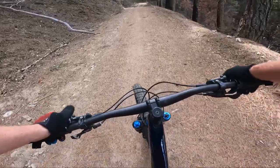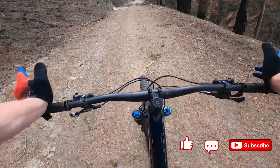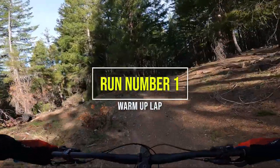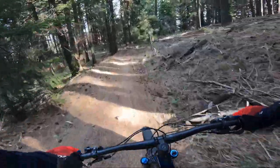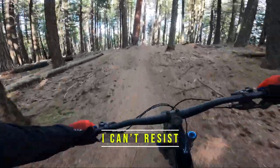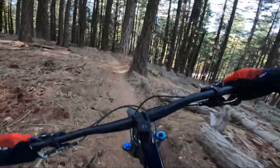Stay tuned to the end. If you guys have made it this far, go ahead and smash that like button, leave a comment below and let me know if there's anything else you guys want to know. Alright, first downhill trail clipped in. I probably won't be hitting a bunch of jumps this time. It's making me a little more timid and want to ride just a little bit slower just in case.